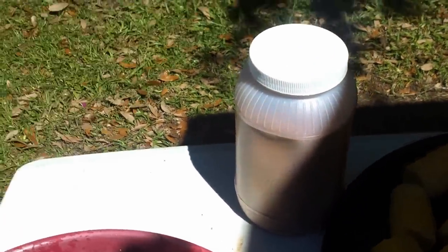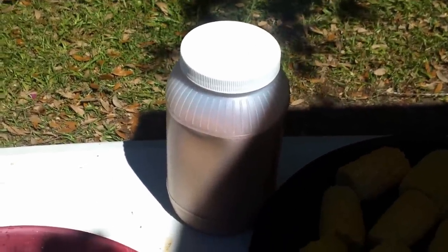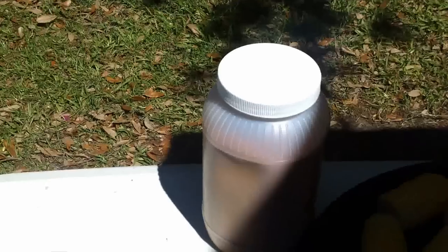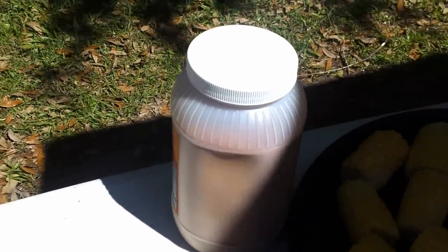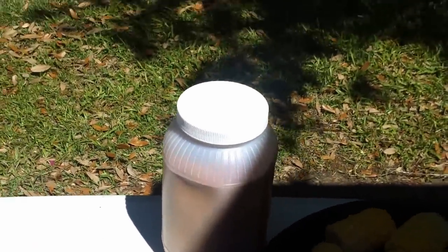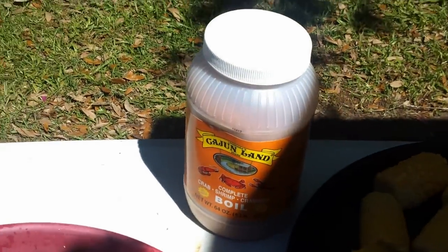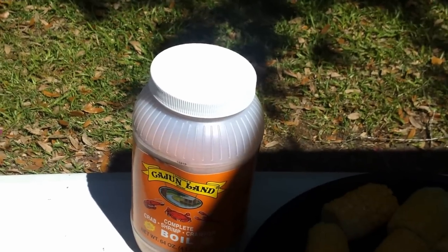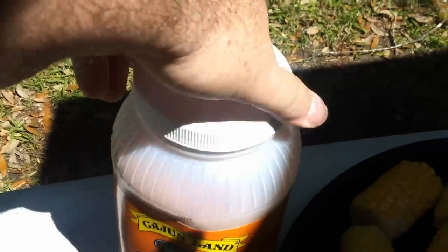Over the years we've experimented with a bunch of different types of pre-made boils and even some homemade mixtures and other famous brand names. Some are too salty, some not salty enough — we've even had crawfish boils where people used gravy powder. But what we feel is the best is Cajun Land seafood boil. This size container is usually the perfect amount of spice for one sack of crawfish, so we'll use the entire amount.